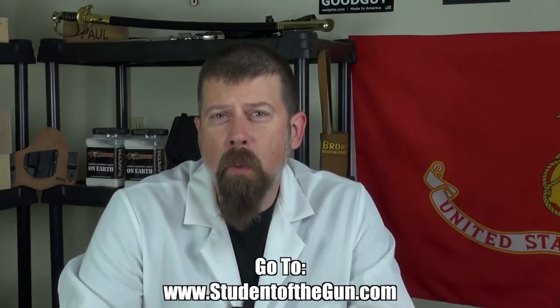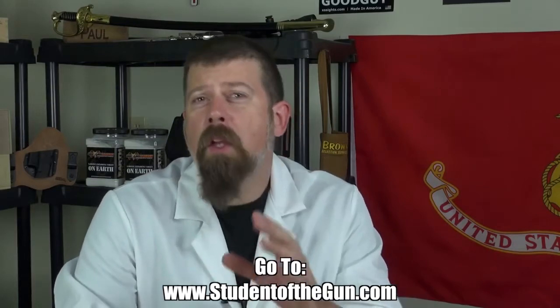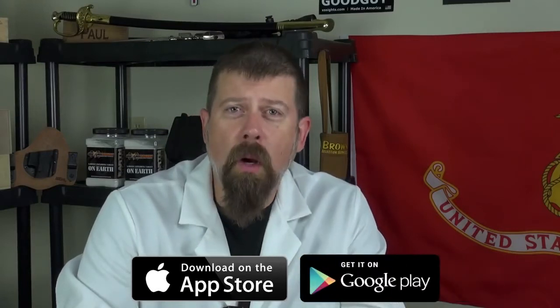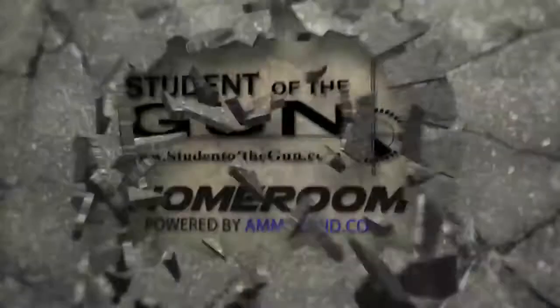Thank you for joining us for this edition of Student of the Gun Homeroom. Make sure you're listening to the radio show each and every week, watching the TV show, and that you download the mobile app — it's free, you can get it at the Google Play Store or your iTunes store. Please leave your comments below. See you next time.